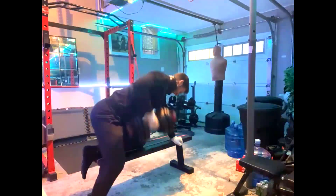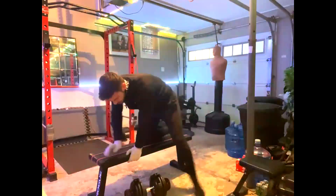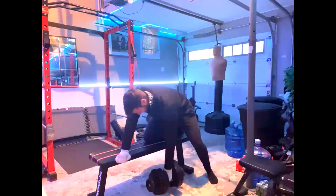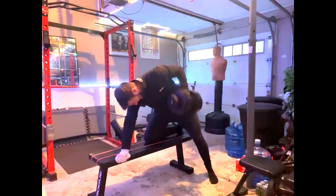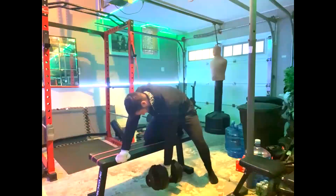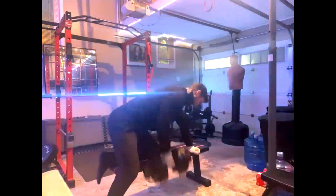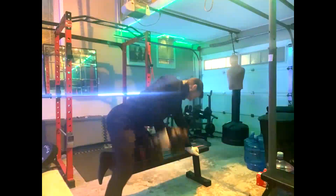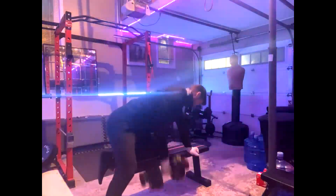There's not a lot of variation so far in his supplemental work. On upper days, we do our benching or pressing with boring but big — so 5x10s. Then right now we do dumbbell presses, dumbbell rows, or bodyweight pull-ups — pretty high reps for him. And we've started adding more band face pulls. He also does band face pulls on off days because he needs more upper back.